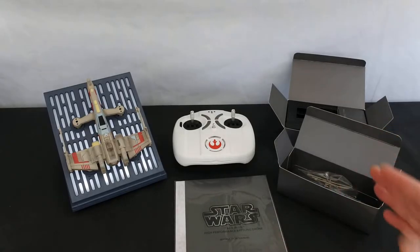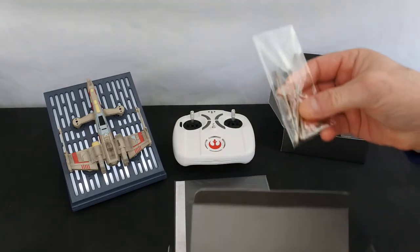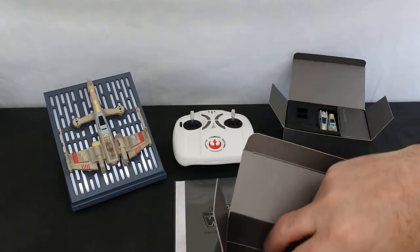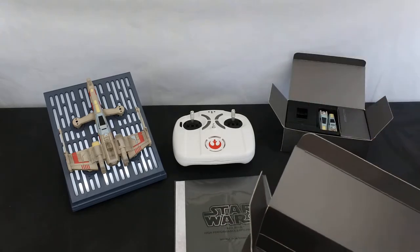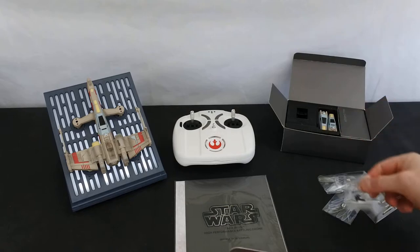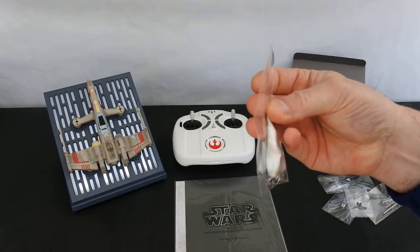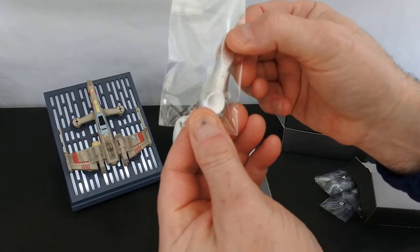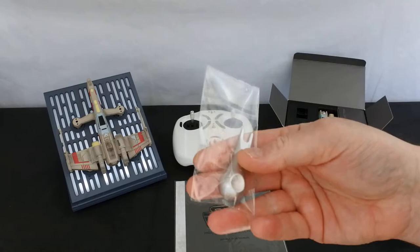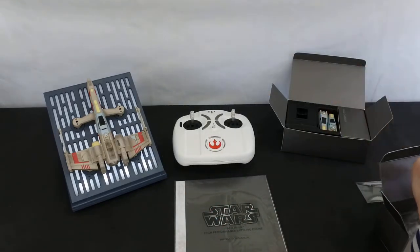OK, so we've now got it unboxed — let's have a look at what you get in the box. You get a box of spares: some spare guns for the front, two sets of props, some spare screws, and a really nice propeller remover. This thing is incredibly well made — it must weigh 20 to 30 grams on its own.